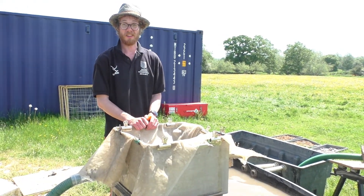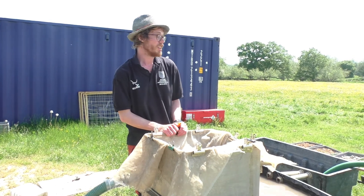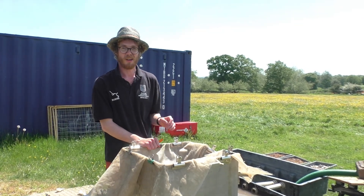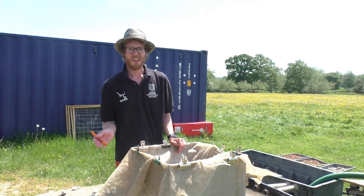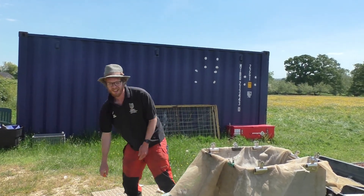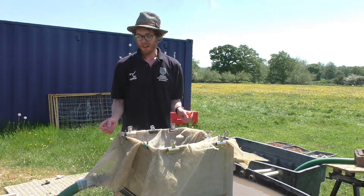This is a flotation tank and it's used on site for finding organic remains from the excavation. When you're down on site, your supervisor will tell you if your feature will have any significance — so if you have a post hole, a pit, or a well. If you're told to take a sample, you come up and get a bucket, which you fill with your sample — normally either 10 to 40 litres, so one bucket is 10 litres, and you take a total of four if needed.